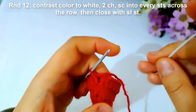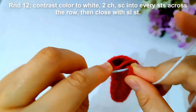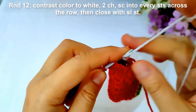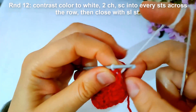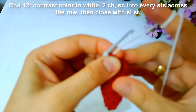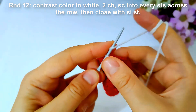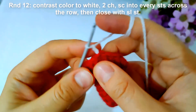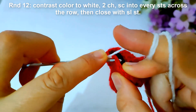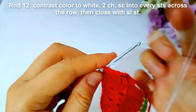Then start round twelve. I will change contrast color again to white and make two chains as shown. Then make single crochet into every stitch across the row, then close with slip stitch.